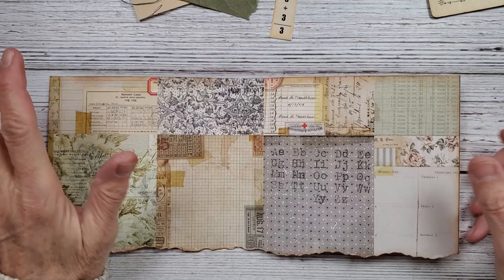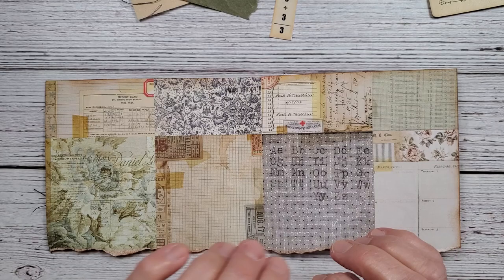Hi everybody and welcome back to Nellie and Ruth Designs. Today we are going to be making some ephemera for the Romantic Journal.